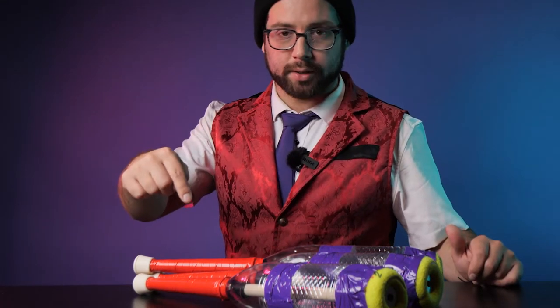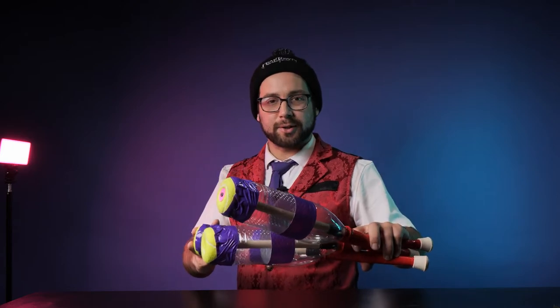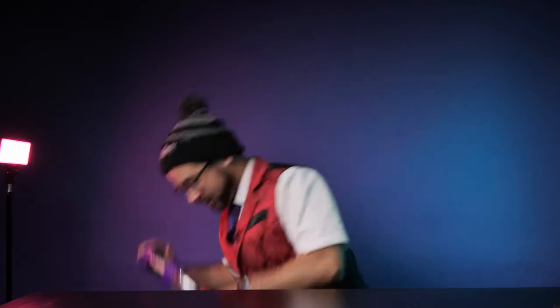In my last tutorial, we made juggling clubs, but guess what? As cool as these are, not many people know how to juggle clubs, so today we're making these.